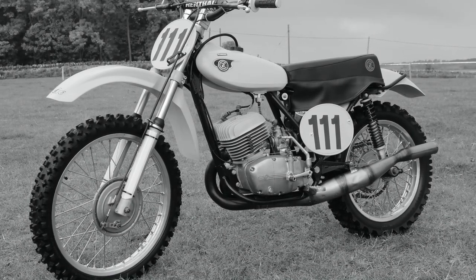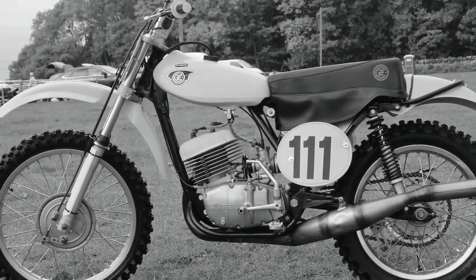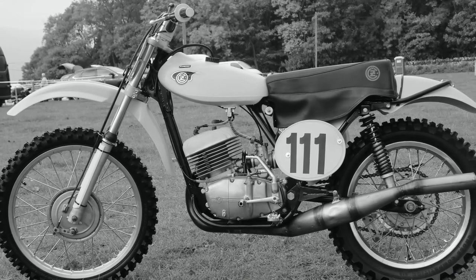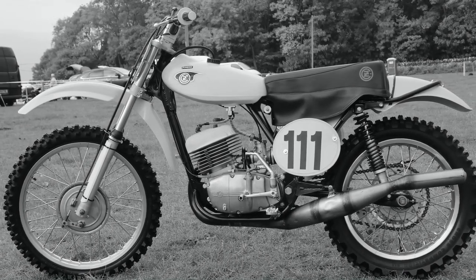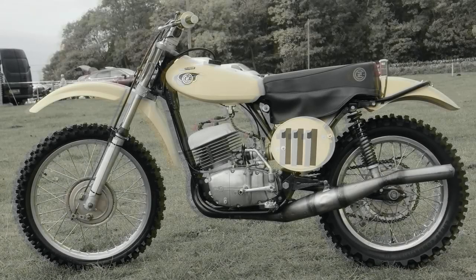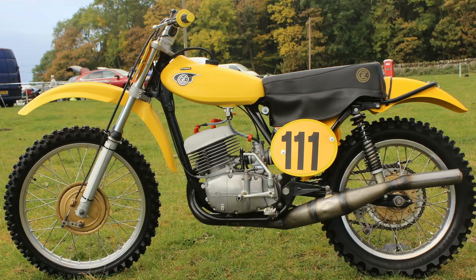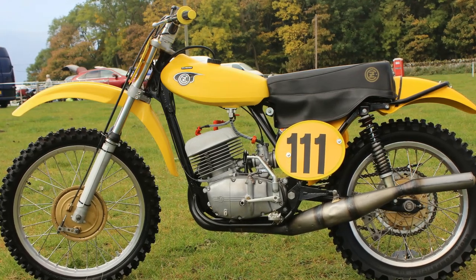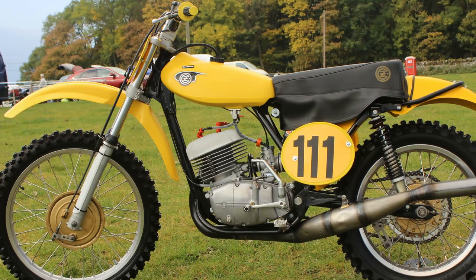Almost straight away you can see that this particular CZ — or CZ if you're watching in the USA — isn't your average Czechoslovakian racer, but it's still based on a 1971 chassis and the big 380 two-stroke engine. Although it still has a few stock parts it also has many trick and upgraded components. A lot of CZ purists will be turning their noses up at this bike because it isn't exactly what it should be, but many others will enjoy the transformation.